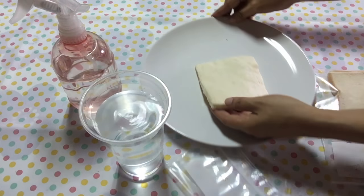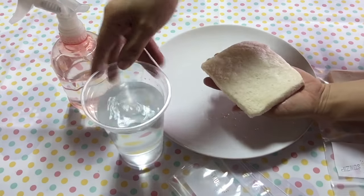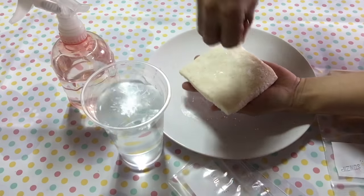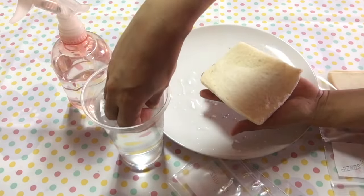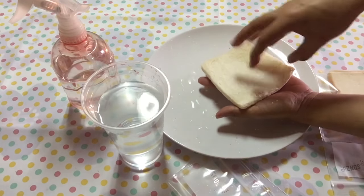If you don't have a sprayer at home, you can always use your hand. Just dip it in the water and sprinkle some water on your bread.